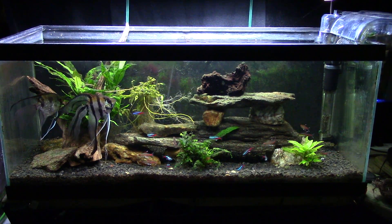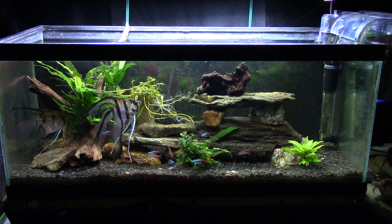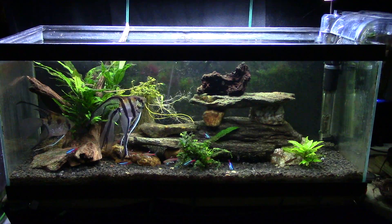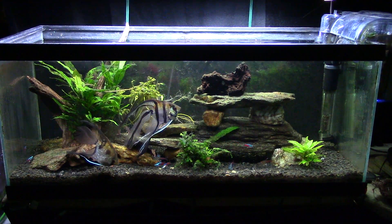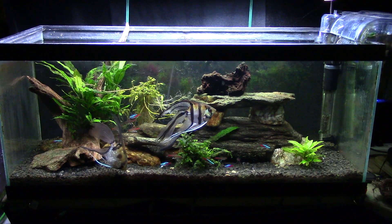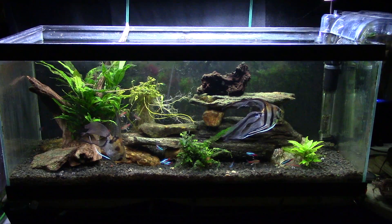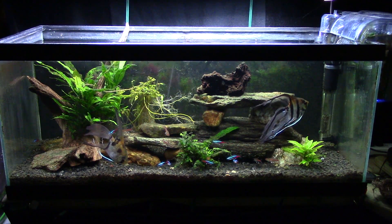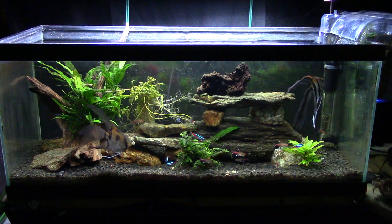Hey everybody, we're looking at my 20-gallon long open-top tank and I'm attempting to shoot some video about lighting and cyanobacteria. There are so many things tied together and I really ought to be breaking this up into separate videos. I'm having issues with cyanobacteria in this tank once again — they're not bad or anything.